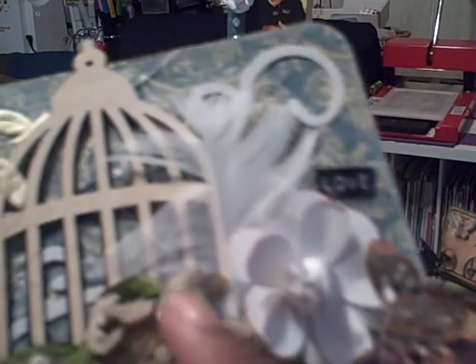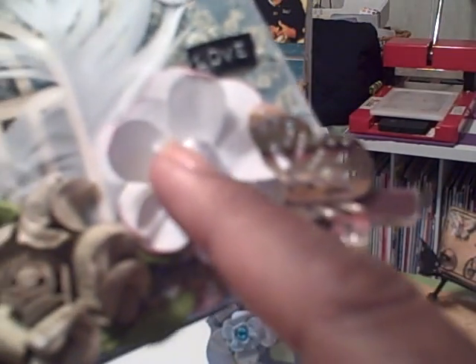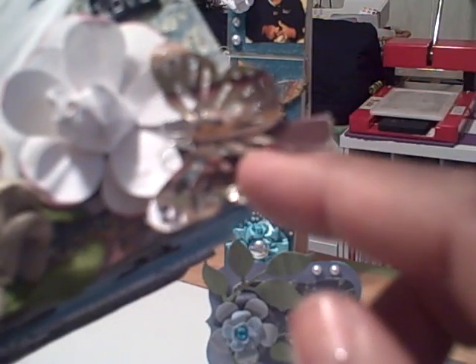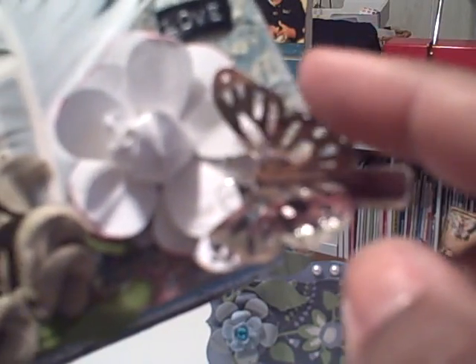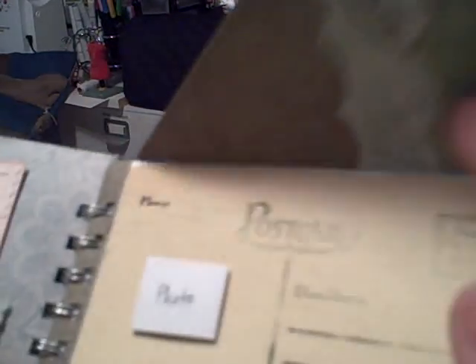And this is a mini that I'm working on, not quite completed on all of the pages. Here are some prima flowers that someone sent me, a paper flower, and this is the Martha Stewart butterfly punch adhered to a mini clothespin — I got this idea from another YouTuber. As soon as I finish all of the pages, I'll give you a tour of it.